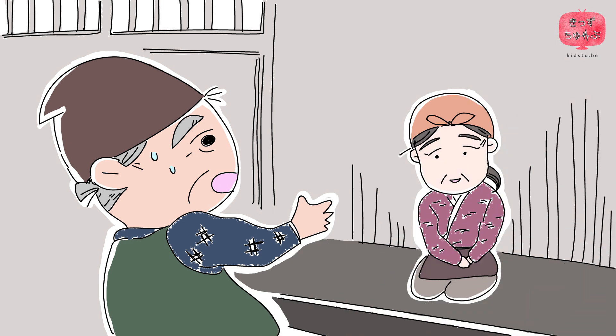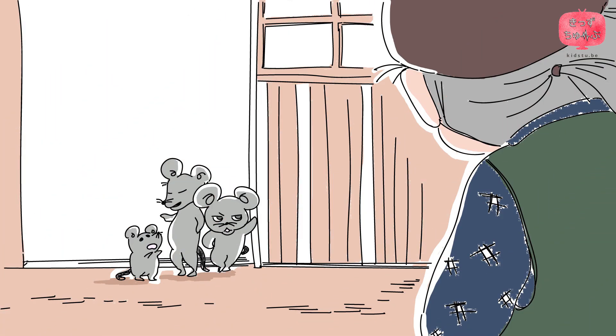Scared, the old man ran away from the hole, but something was chasing after him. Desperately, he ran into his house, shut the door behind, and told his wife what had happened. Then, they heard a voice saying, Was that you that dropped the rice bowl in our hole? They opened the door with fear, and found three mice standing there.